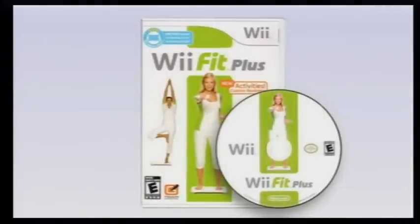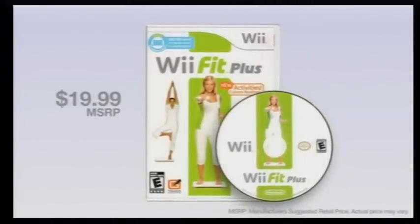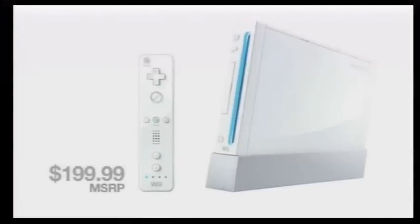If you already own the original Wii Fit, you can purchase the disc-only version of Wii Fit Plus for only $19.99. Wii Console is required to play Wii Fit Plus.